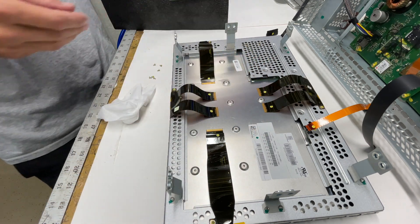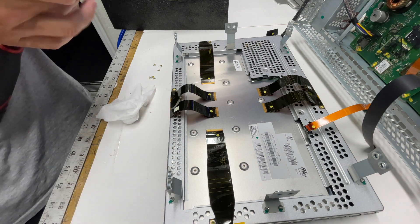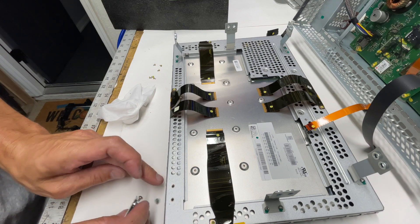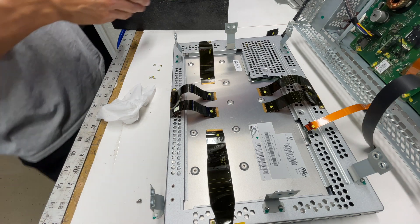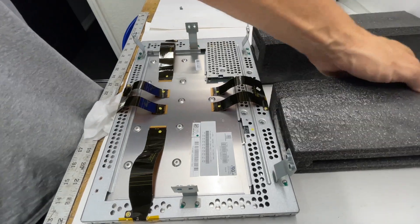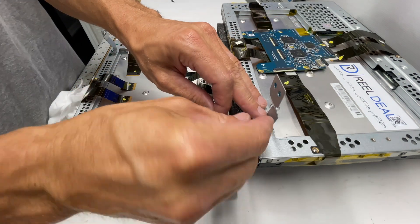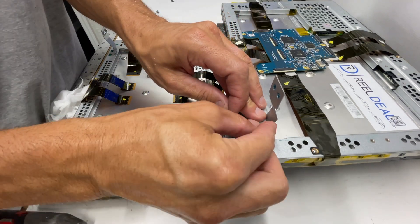Pull the PCBA — the printed circuit board — out of there and set it off to the side. Then get a T15 Torx bit and start removing these screws. These screws hold the legs which attach to the screen, and the screen attaches to the housing. You've got a total of six legs that attach the screen to the housing. From this point, take your screws and start transferring the legs over to the new screen — it's easiest to loosen the screws, leave them in the leg, and then just transfer them over to the new ones.